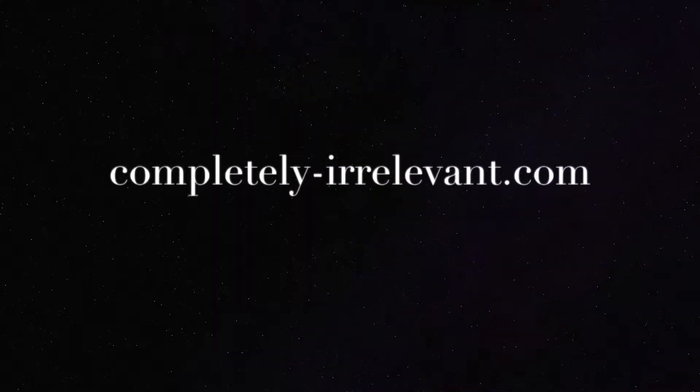Come to CompletelyIrrelevant.com for more family friendly fun, adventures, and other projects and cool stuff.